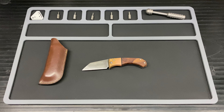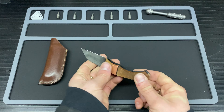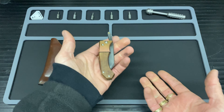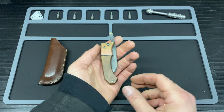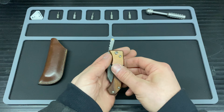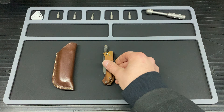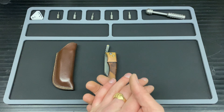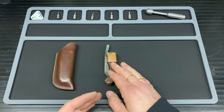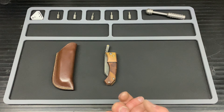On to the fourth point, which is the carry style. Because this is a friction folder — not that all friction folders don't have a pocket clip — this one especially doesn't. So you will have to carry it in a pouch or a leather pocket organiser, or in your pocket. I'm sure if you talk to Ev about getting one of these, he may possibly be able to add a clip on there if that's something you're thinking of.